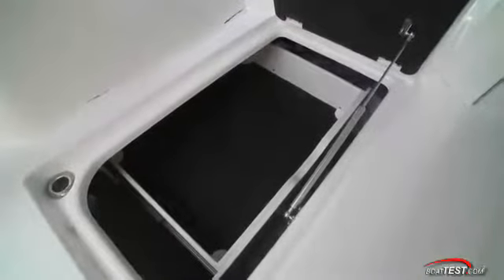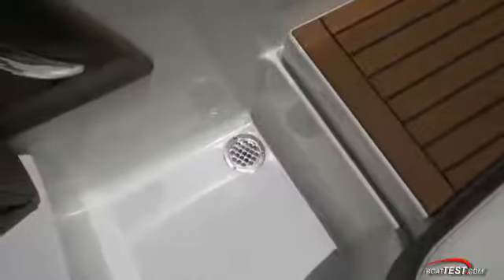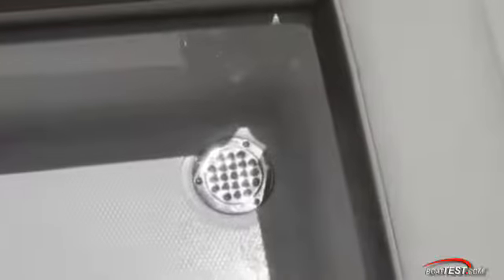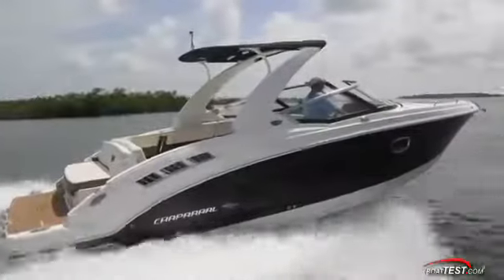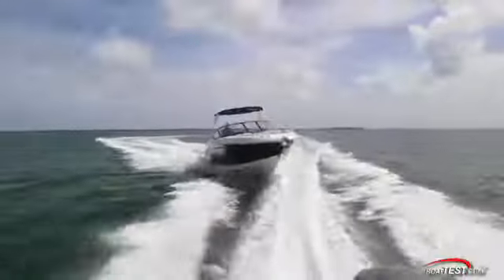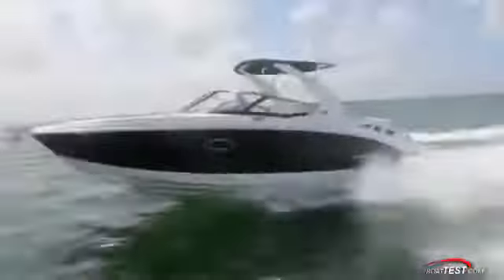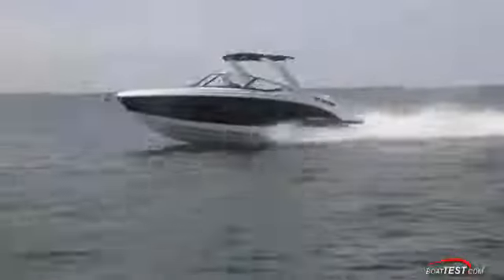More storage is behind the air dam at the helm console, under the seats at the bow, and a second index storage compartment is between the bow seats. At the end of the day, with a fully lined cockpit, wash-downs are easy with water running over the side through the cockpit drains. I'd leave the optional snapping carpet off the invoice for my boat. Clearly, Chaparral pulled out all the stops with this 307 SSX. She's a premium build, and as such, a lot of her upscale features are included as standard equipment. And that's my full review of the 307 SSX from Chaparral. For BoatTest.com, I'm Captain Steve. We'll see you on the water.